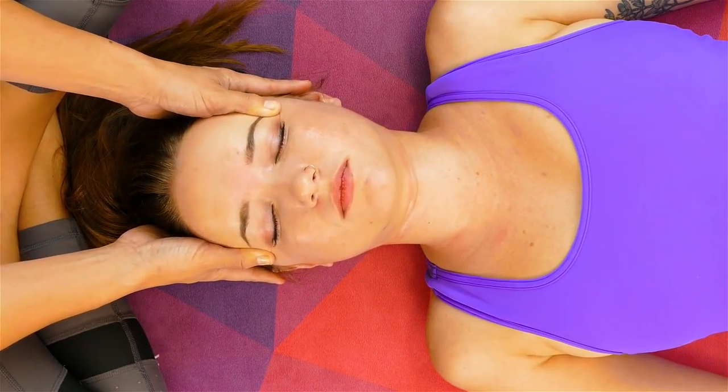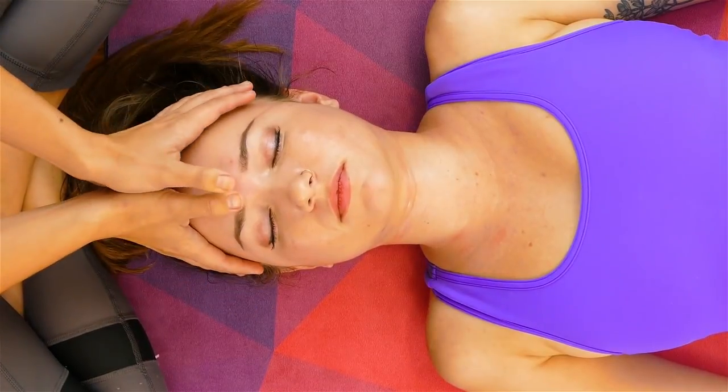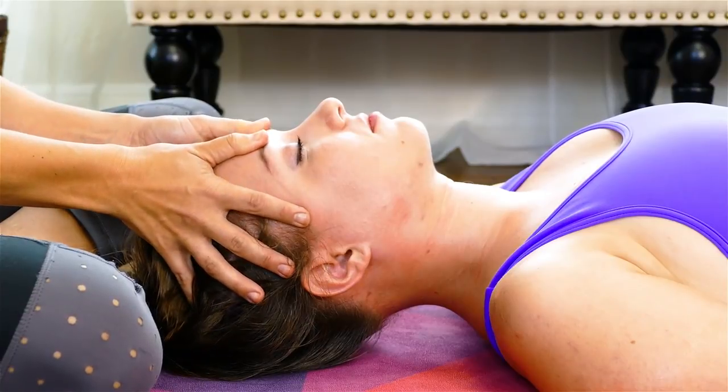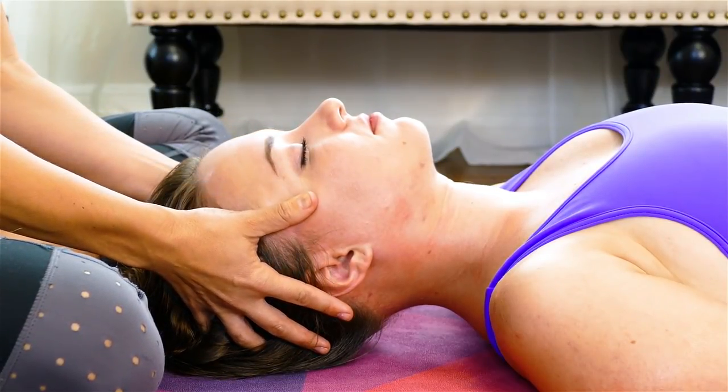You can drag your thumbs down towards where the hair starts. Then take each of your thumbs on either side of the brow and pull out, tractioning towards the temples. Repetition is super important and helpful for allowing a massage to be deeply relaxing.